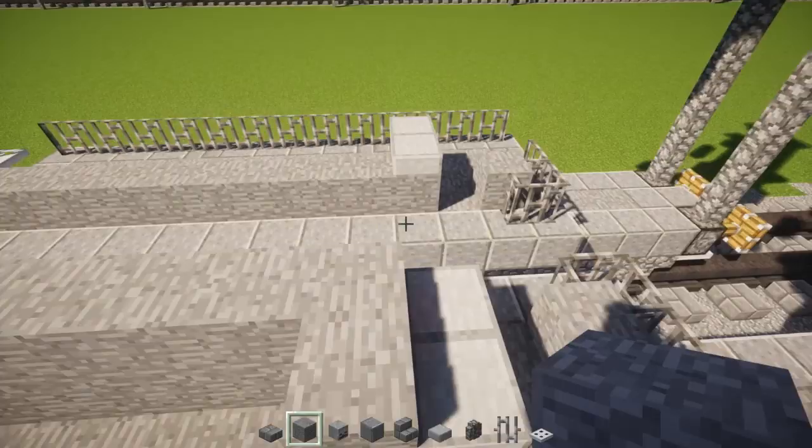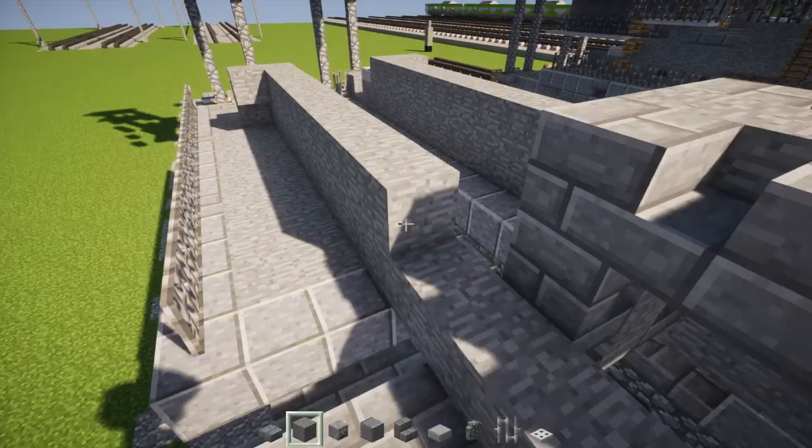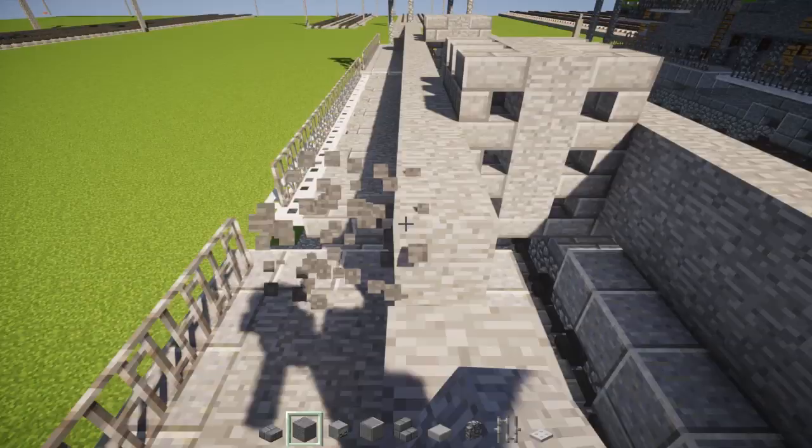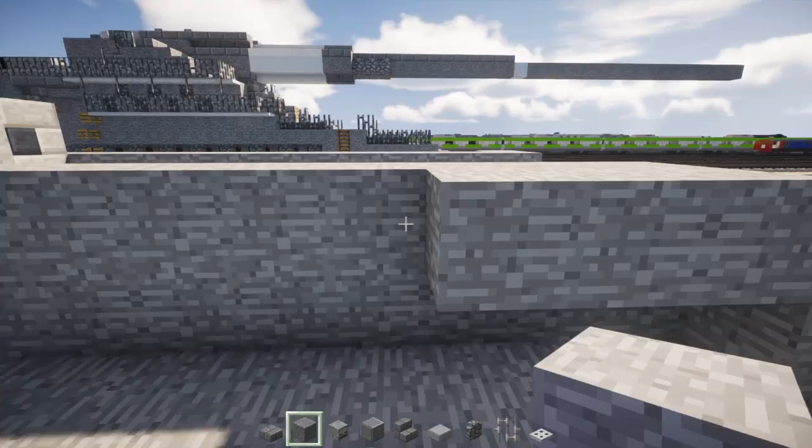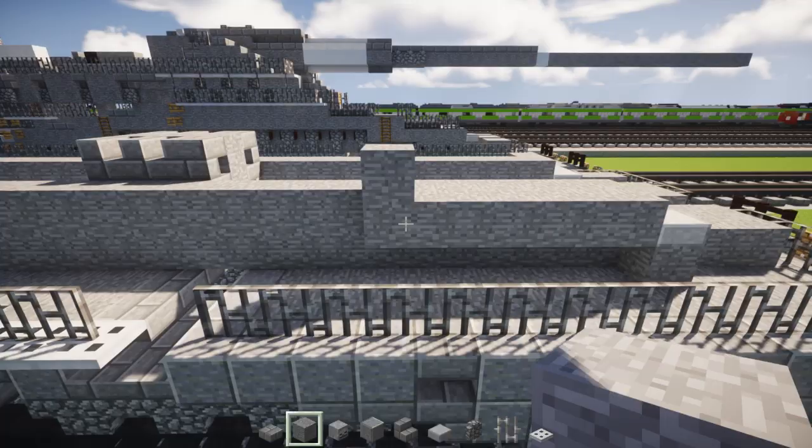Right behind that stone slab, just go all the way across. For our next step, we're going to make sure this area is five blocks long: one, two, three, four, five. Then we go up like this and make it two blocks tall. Add another five: one, two, three, four, five.